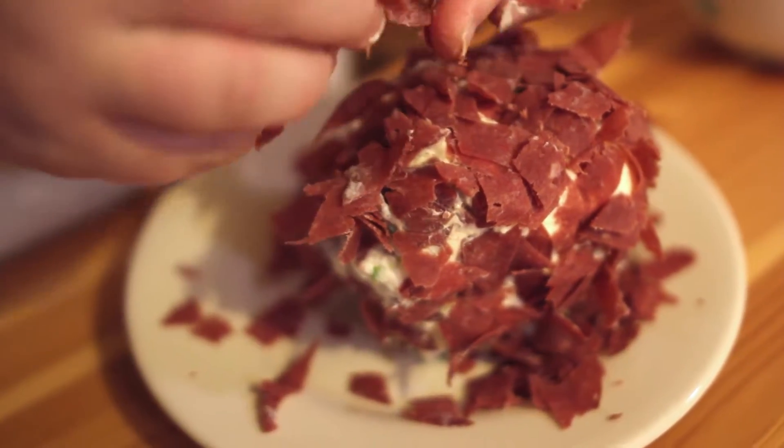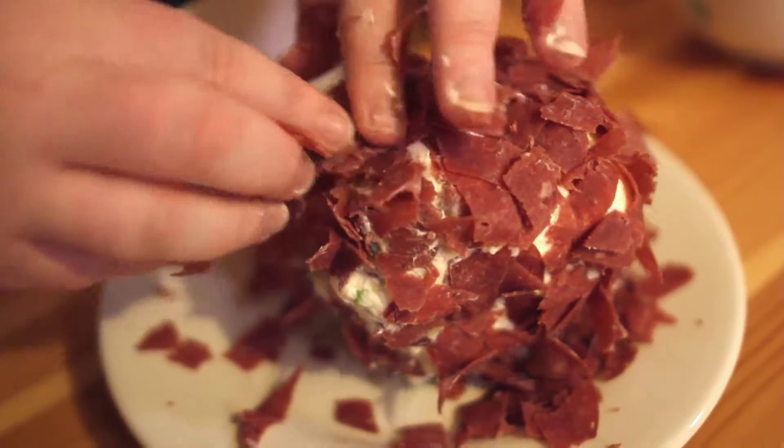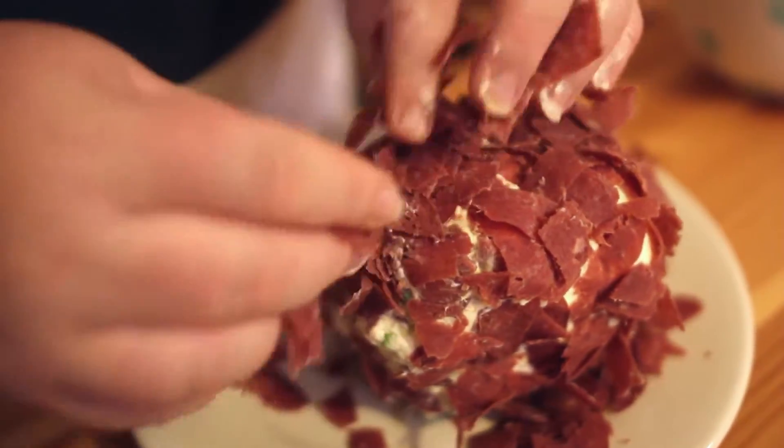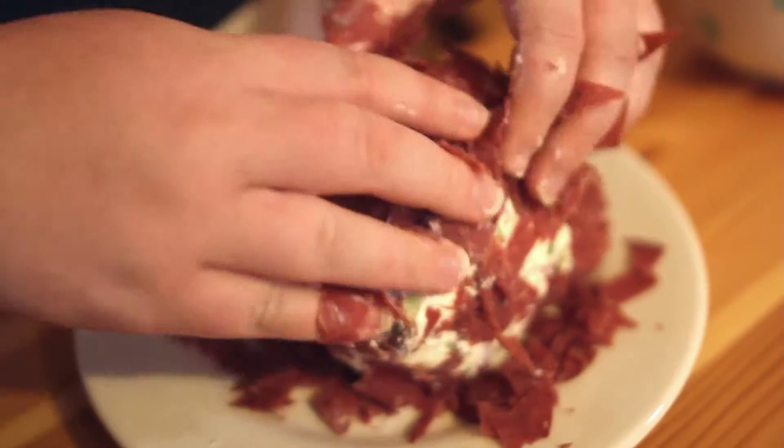Once it's covered, wrap it in plastic wrap. This needs to sit at least overnight — about four hours and it would be ready, but overnight is best. I'll show you what this looks like when we get to the next step.